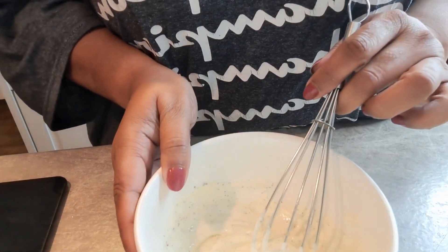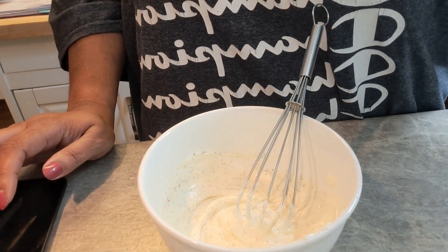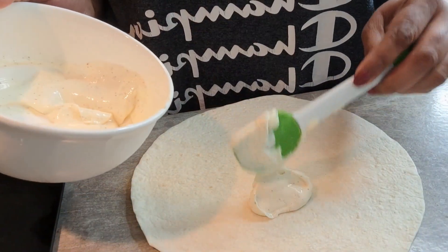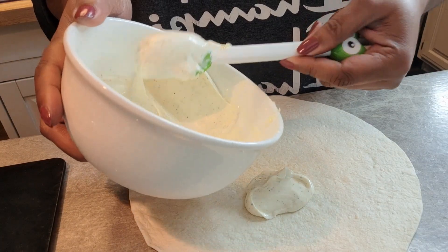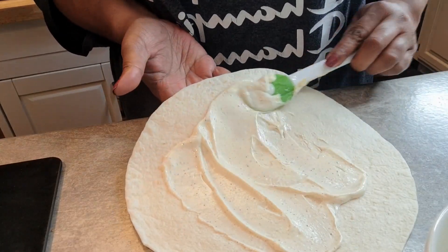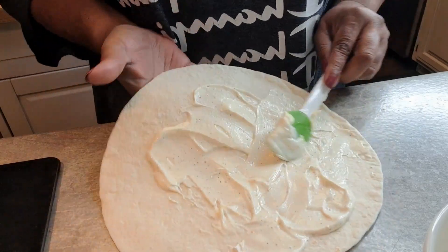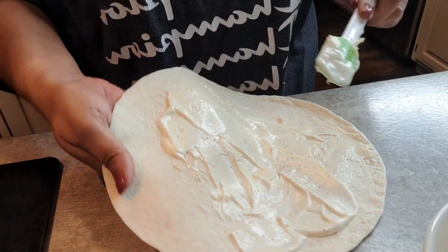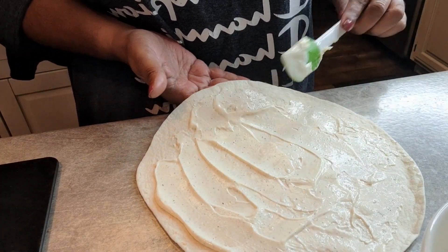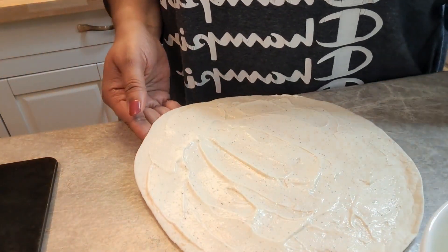We just got to wait on the nuggets to get done and we'll be building this delicious little wrap. Now we're going to start building this baby up. Put a generous amount of the little dressing that we made — use as much as you want or as little as you want — and put it all over that flour tortilla. This is really good, something quick to make for the kids, especially during the summertime. You want them to get something that's going to be real good and filling. This will do it.